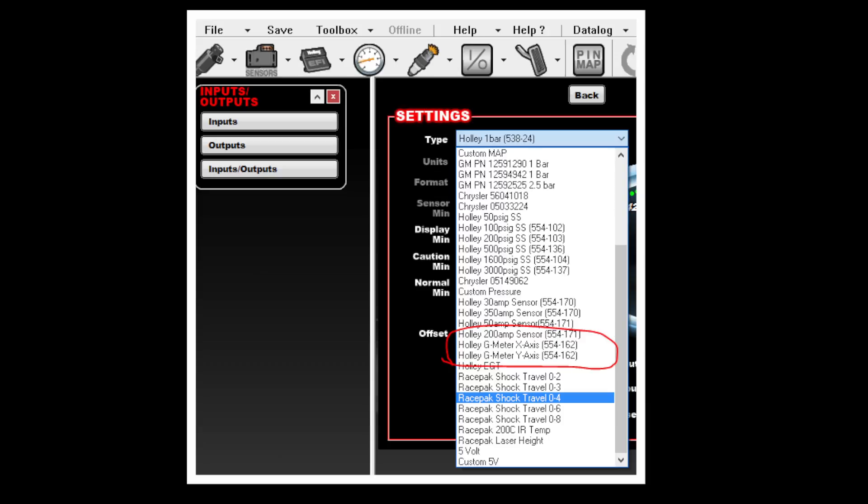Using Holley EFI's V5 software makes it even easier to get full control of your G-meter. The Holley G-meter is pre-configured in the V5 software under the input-output icon, which makes connecting to the ECU super easy and eliminates the manual setup and sensor scaling process.